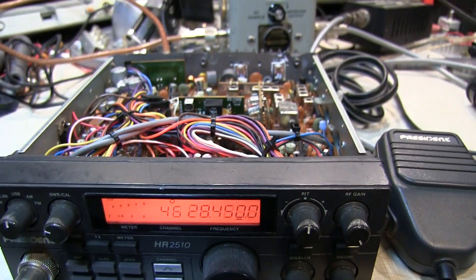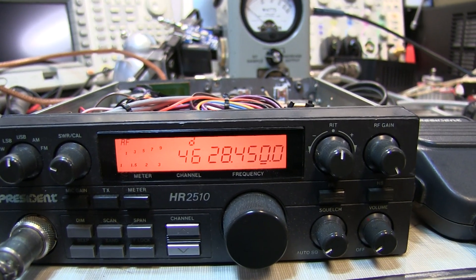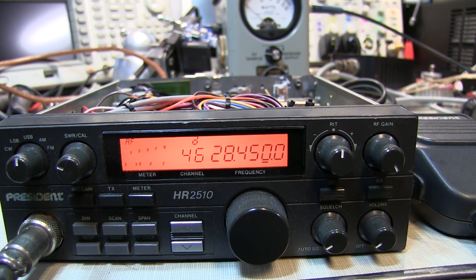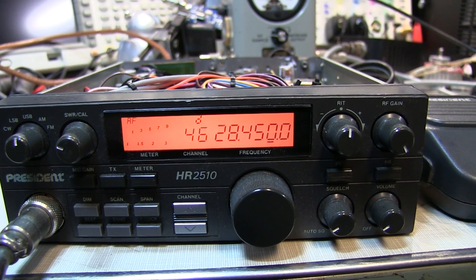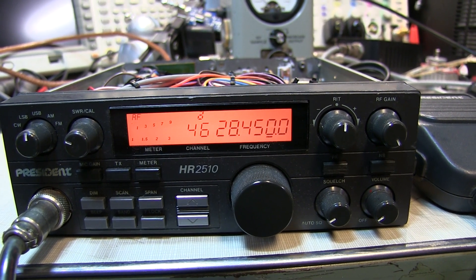I hope you enjoyed this little repair review video. While we didn't get to show the actual repair being done, it pretty accurately walked through the process of debugging the problem, troubleshooting it, and ultimately repairing this radio. Thanks again for watching — comments are always welcome.